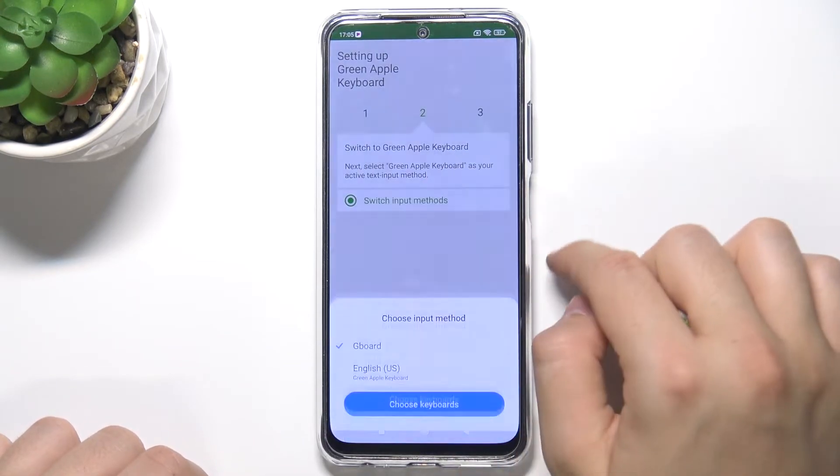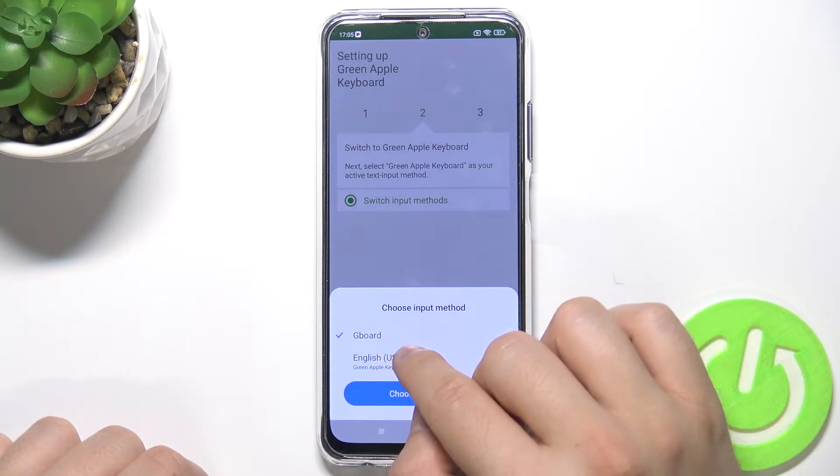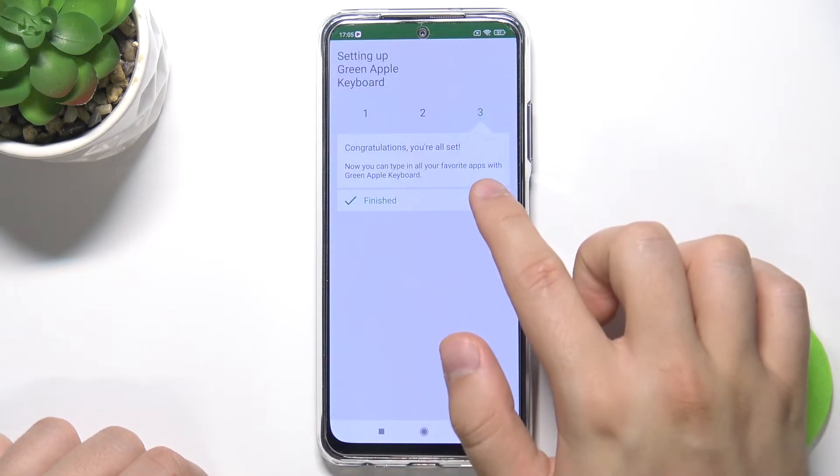Tap to switch input methods, and switch from Gboard to English United States Green Apple keyboard. And then tap finish.